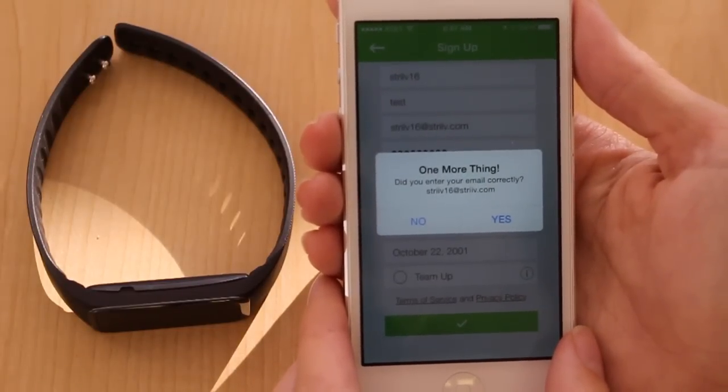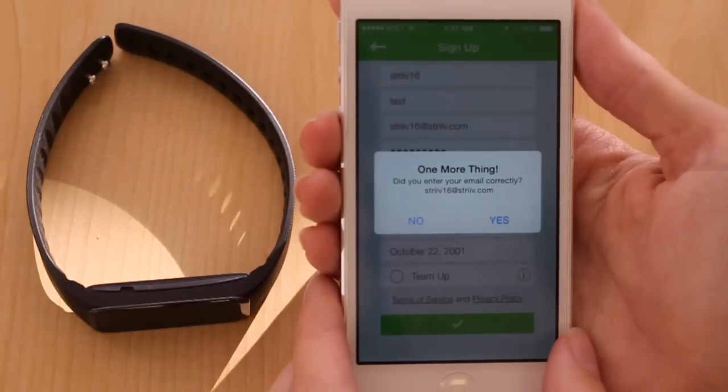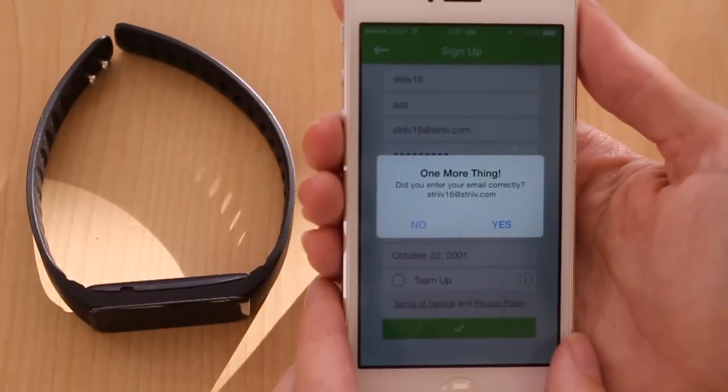After you've entered your information, you'll be asked to verify your email address. This is the only opportunity you will have to edit your email, so please check it carefully and make sure it's correct.